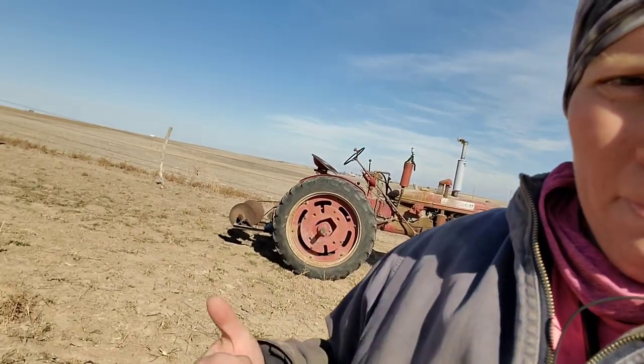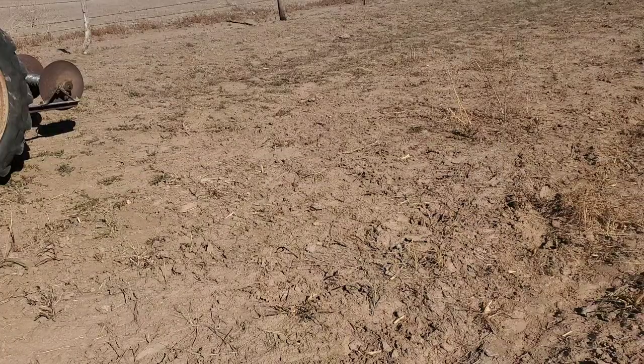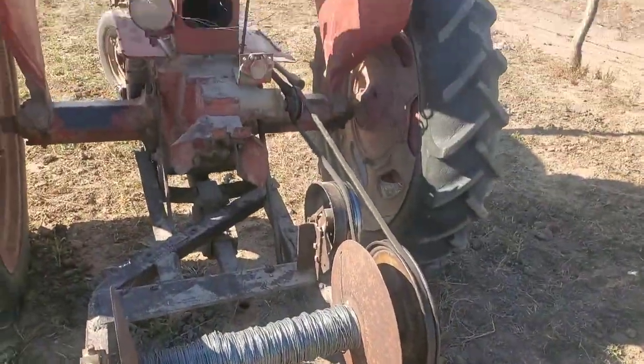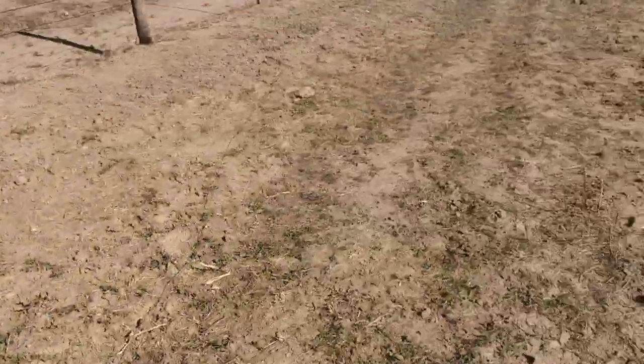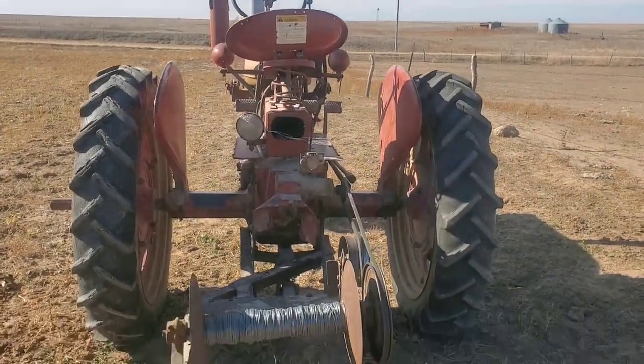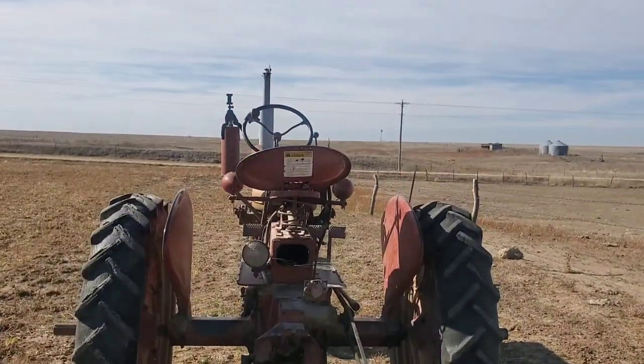Hey everyone, welcome back to That Blonde Farmer. Today we are rolling up some electric fence wire that we've had out most of the summer, and we're going to move it to Milo's docks for the cows to eat. We use this old farm tractor — it's got the wire hooked up here, run by the PTO. We pulled all the posts out and we'll just pull this wire along. This is a short stretch, so this is how we roll up our wire — let's get to it.